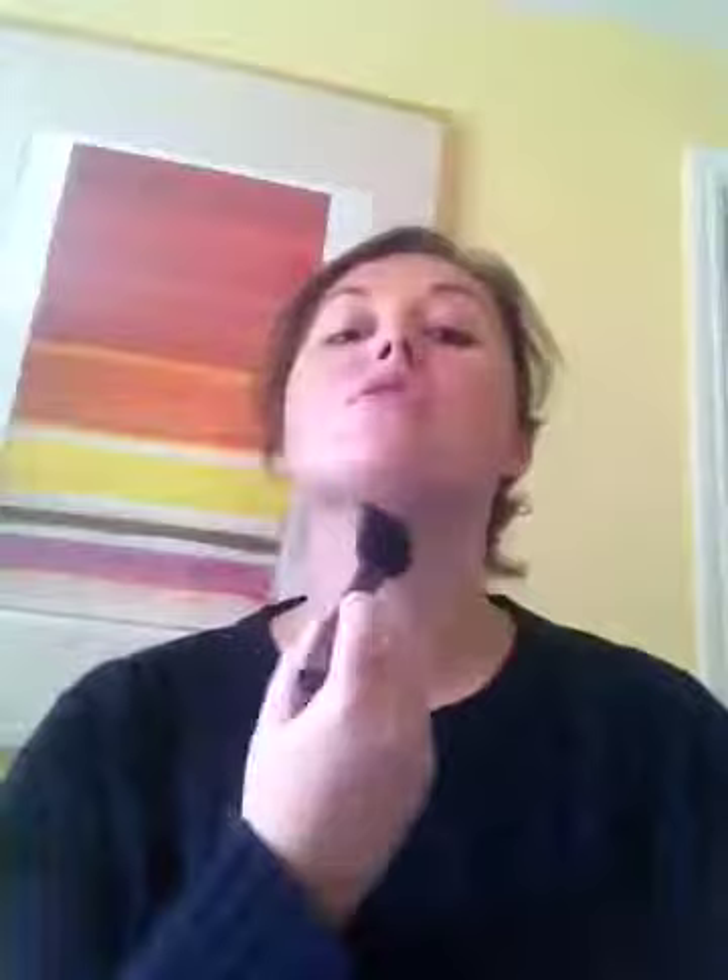Get a little bit in the lid, dab it, then just brush it on the neck. It keeps it looking a bit more natural — a little bit of color on your neck without it looking too much. Really spread it around; you don't want a thick layer, this is very light.